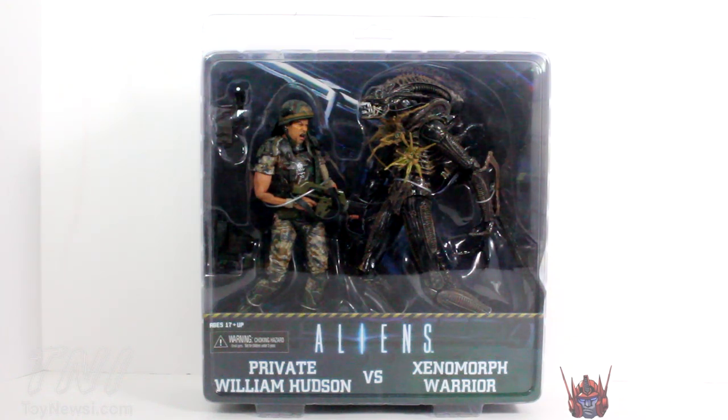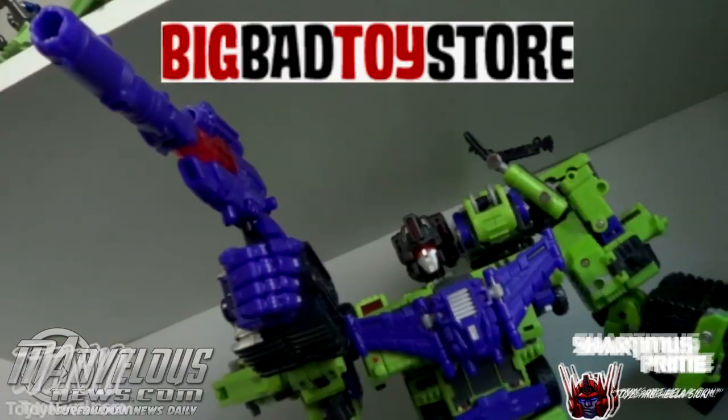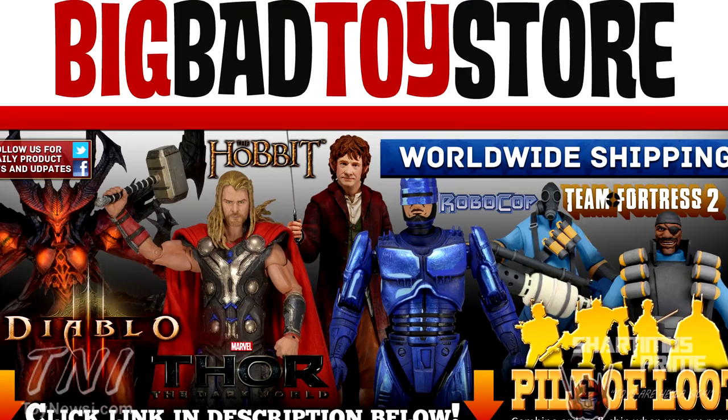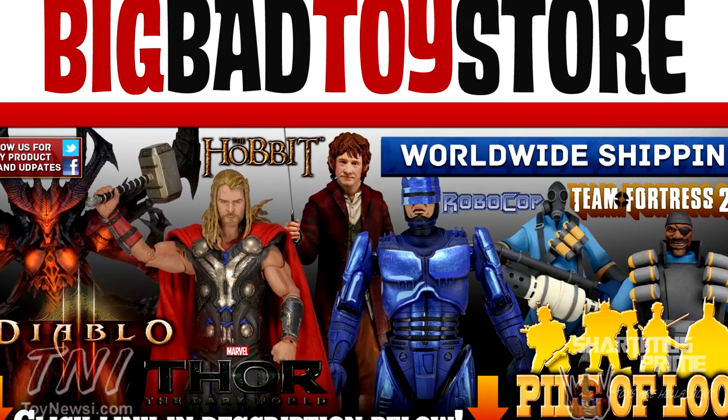Gotta thank ToyNewsEye.com for making this review possible — check them out at ToyNewsEye.com, link in the description below. If you want to pick up this figure set, you can find it at BigBadToyStore.com — get your big badass toys there, click the link in the description below.